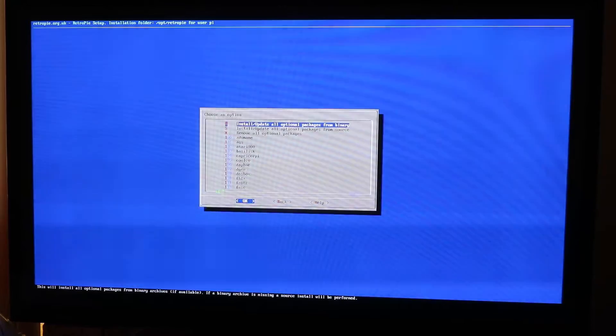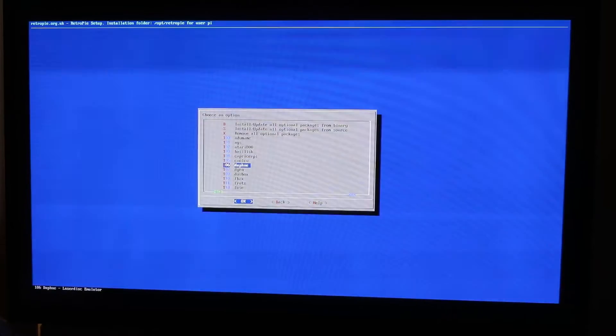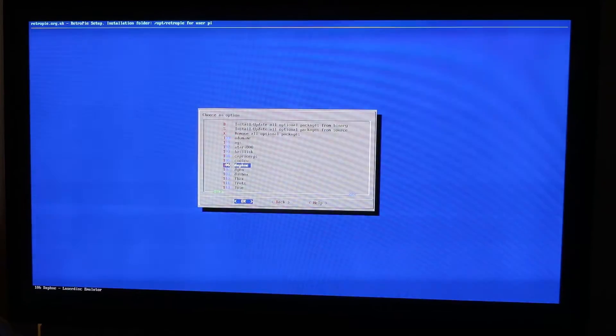The thing I like is actually the optional packages. Each one of these are numbered — there are additional ROMs that you can set up. For example, we have Daphne, which is a LaserDisk emulator.